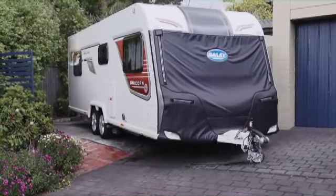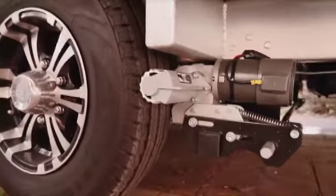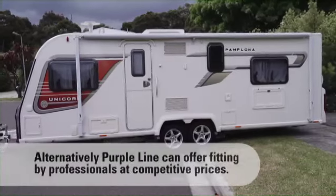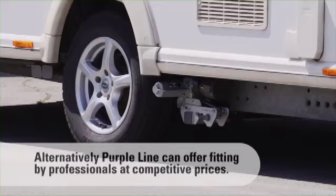This is the future of van reversal and hitching. The Ego Caravan Movers from Purple Line are Australia's most advanced range of remote controlled van movers. They can be DIY fitted to almost any caravan or trailer, no matter how large or small, for around the same cost as a quality awning or fridge.